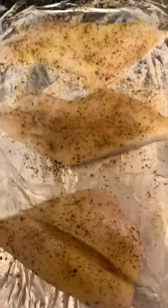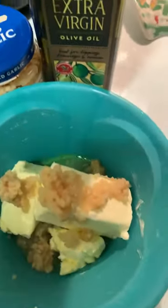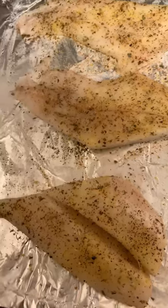I'll put my fish in the oven for about 45 minutes at 350 degrees, which is preheating right now. Then I will show you guys the ending results after it's done.